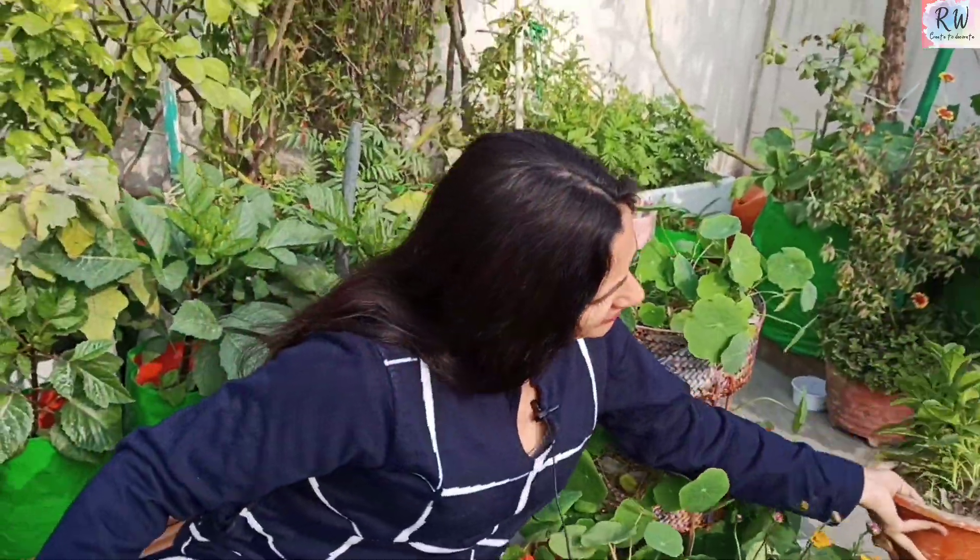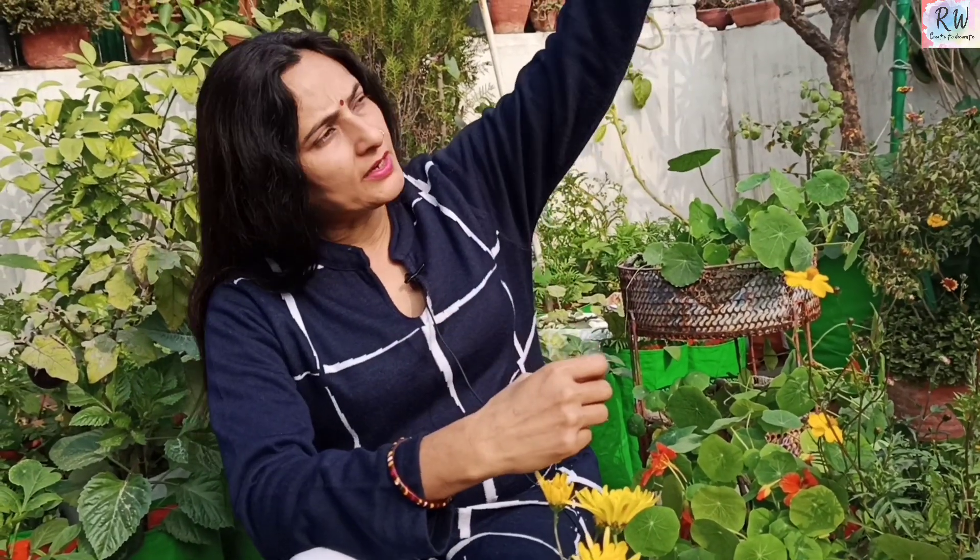The other thing is that we can trail this plant. I will show you how we can trail it. If you put it on top of a support or trellis, it will climb and spread beautifully. If we give it proper sunlight, it will produce a lot of flowers. If we keep it in partial shade, it will still grow well, though flowering will be slightly reduced.